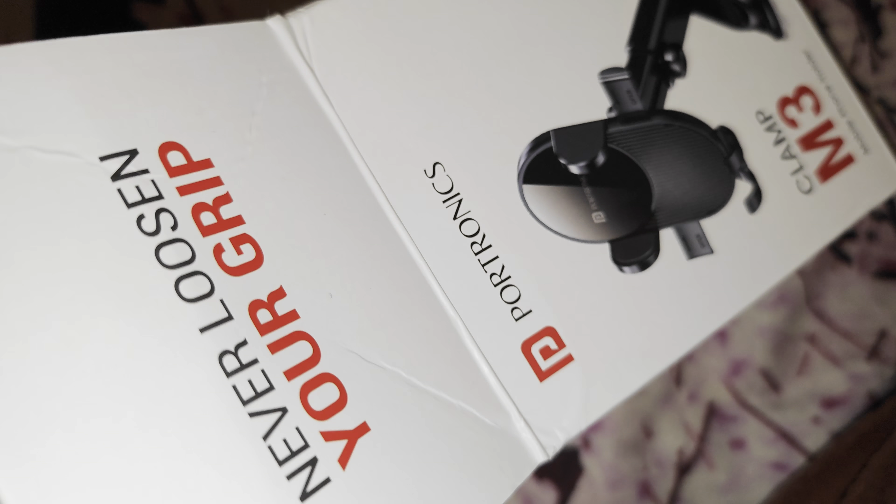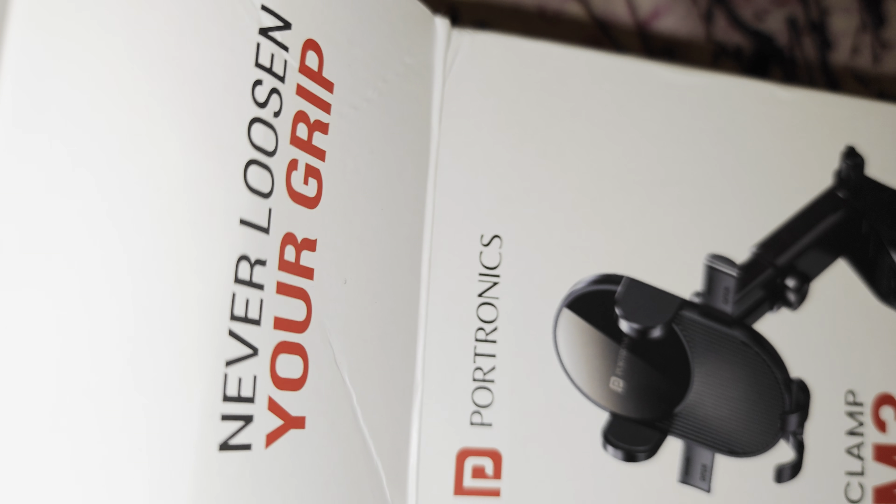So this is how it is packaged inside. It has multiple units included in the box.